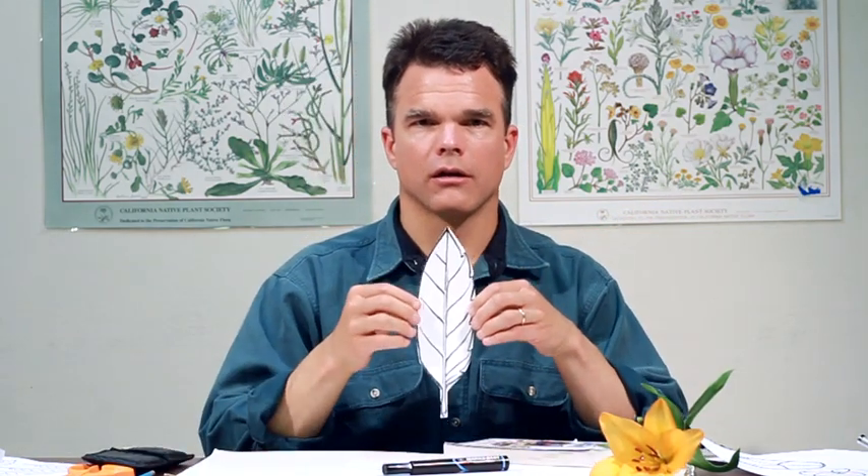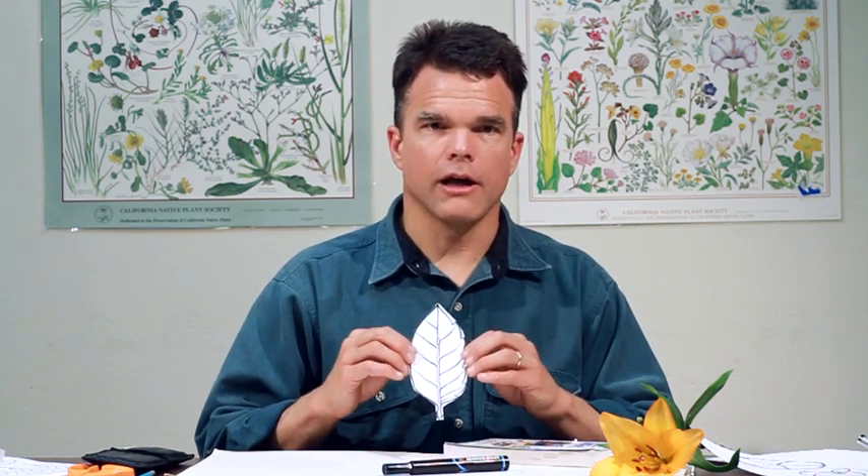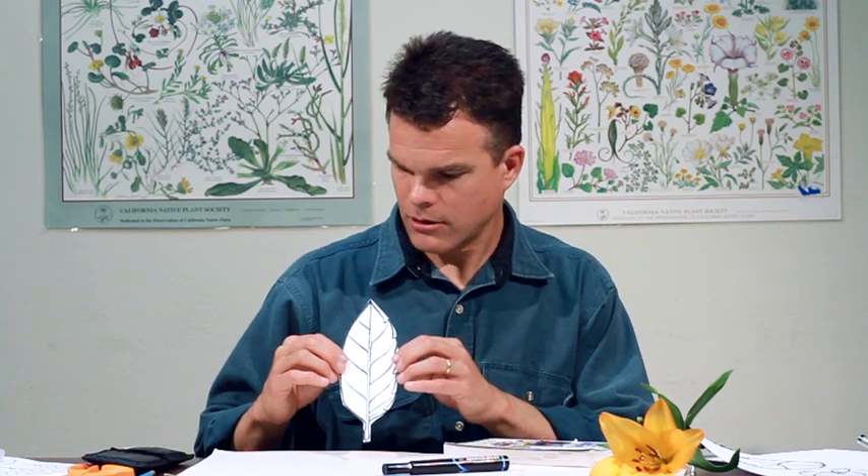As you rock a leaf away from you, in addition to it getting overall shorter, the sharpness of the tip is going to change. So on a leaf that is at a foreshortened angle, the leaf tip is going to appear blunt. When that leaf is shown at full face-on view, you'll see the actual sharpness of that point. But as you tilt it back, it's going to become blunt.